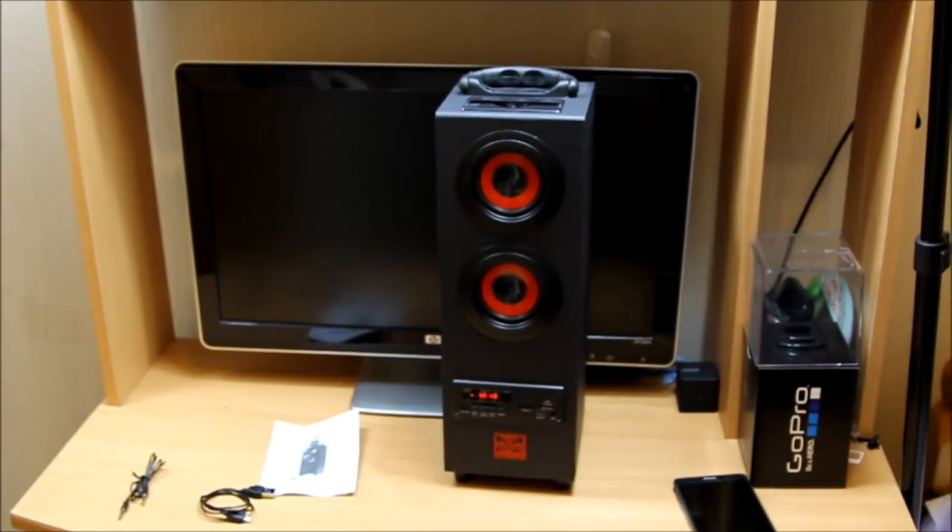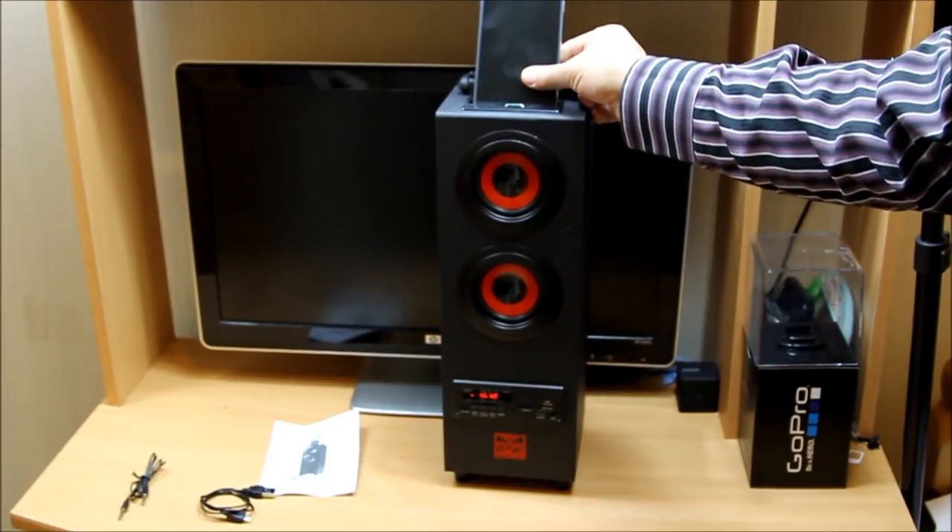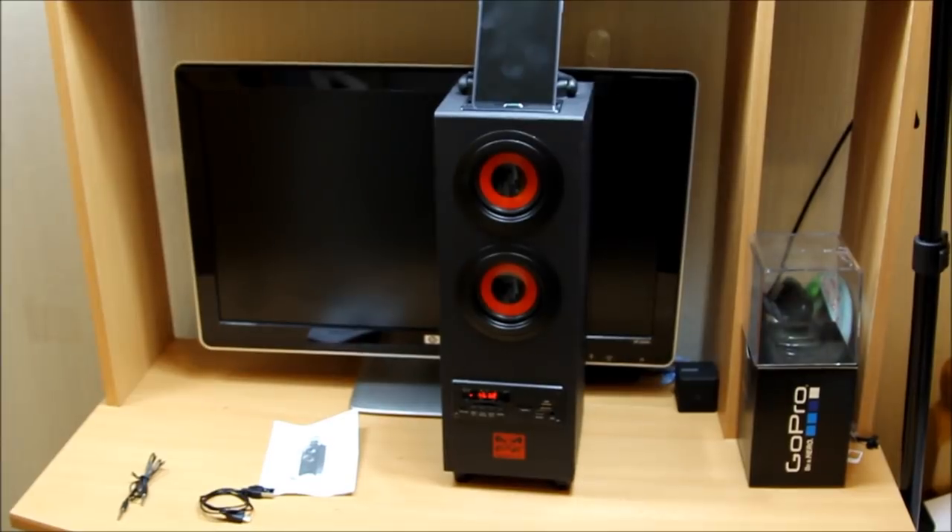You can hook your phone right on top of it — that's how good-looking it becomes. In terms of price, honestly, I don't think you will find any better Bluetooth tower speaker than this one.